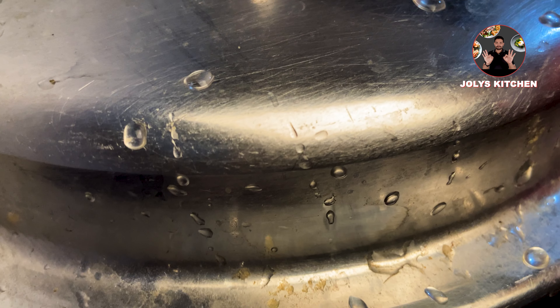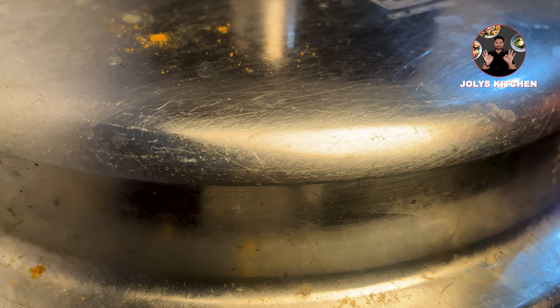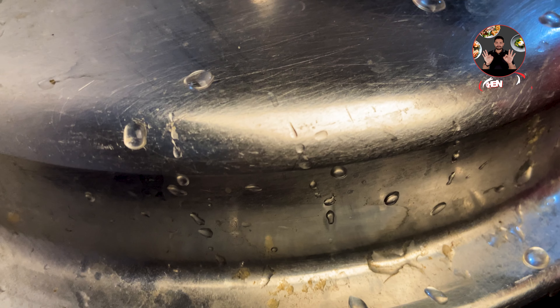Close the lid and cook for 2 whistles on medium flame. Cooking time for each cooker will be different. After 2 whistles, switch off the flame and leave it to rest for 20 minutes. After 20 minutes, we can open the lid. Everything has cooked well.